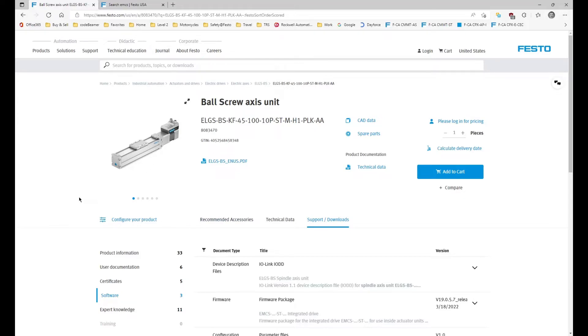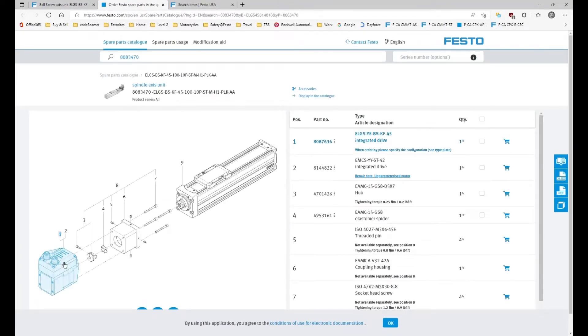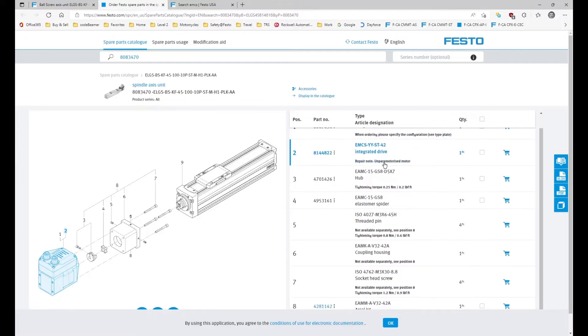We're going to show you what is required to replace that motor. If we go to the spare parts, you'll notice that for this particular option you have two options: one, you can buy an integrated drive, or two, you can buy an unparameterized motor. The unparameterized motor comes in two sizes, the 42 and the 50 series, and the idea is that this motor can be used on a variety of SMS axes — more convenient for the tool crib and so on.